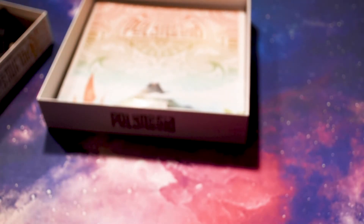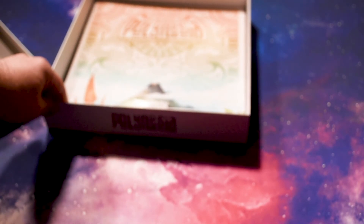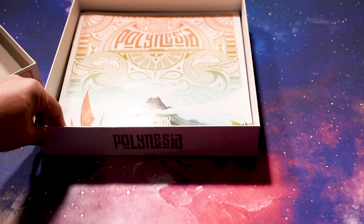So Polynesia by Pieter Sylvester, artwork by Laura Bevan, and published by Ludonova. So Polynesia — there it is. Thanks for watching.